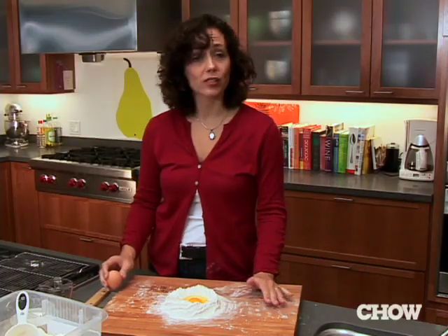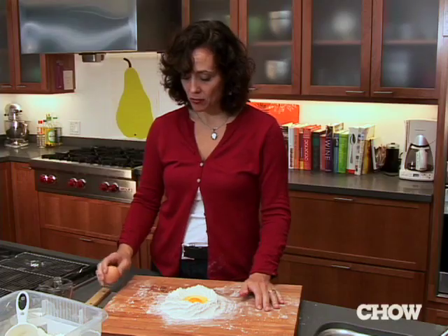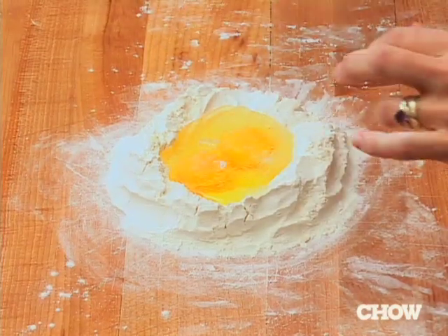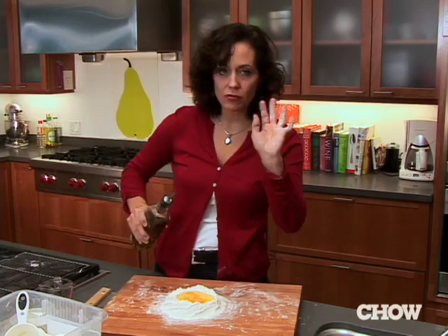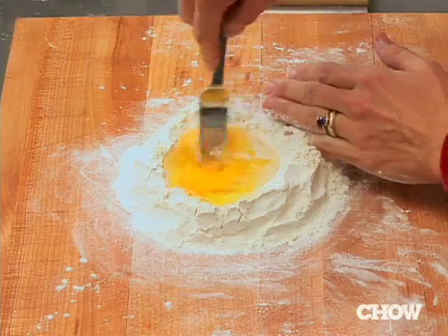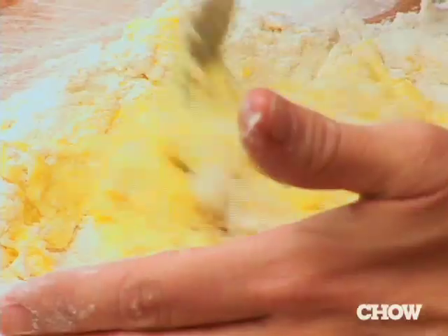For one and a half cups of flour altogether, I'm using two eggs and I'm just cracking them right in the middle. I'm going to add a nice pinch of salt, and I use just a very small amount of olive oil — it makes the dough a little bit easier to work with. Start scrambling your eggs.